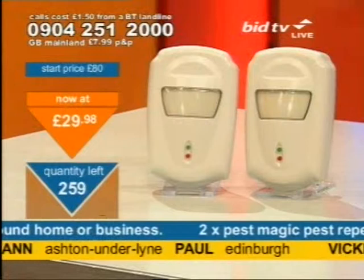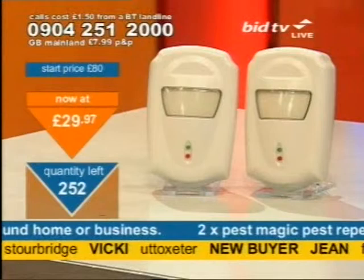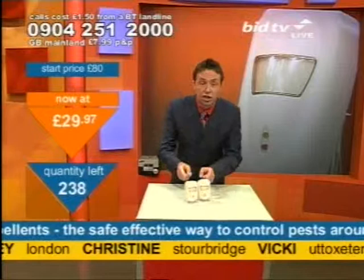It's time to call for them, but call quickly. 0904 251 2000 is the number to dial. Les in Bedford, Anne in Ashton Underline, Christine in Starbridge — you've got them. If you want to join them, you need to call as quick as you can. Less than 250 of these are available at this time. Call quick. £29.97 — it's no money at all for two of them. Not one — two of them we're talking about.